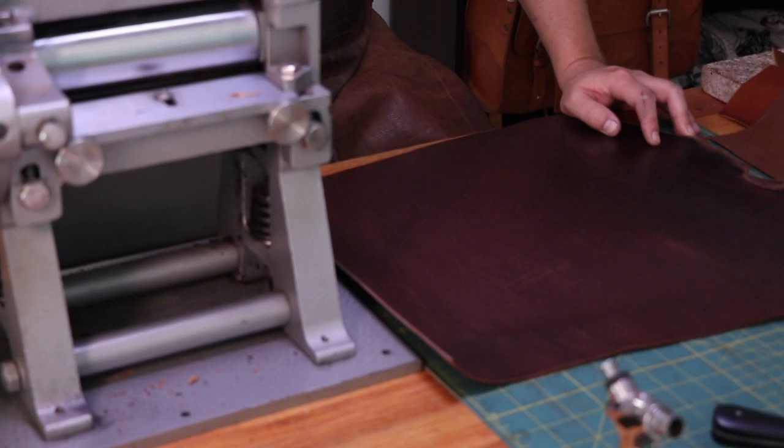For me, the number one biggest benefit of having a splitter in my own workshop is being able to turn those unusable pieces of leather into a usable, sellable product. In my personal leather work I've made a lot of briefcases, working with leathers such as this bridle leather which is around about 1.8 to 2 millimeters thick, and often I'd have off-cut pieces of around about this size. The splitter allowed me to make beautiful wallets out of the same piece of leather — so one of the biggest benefits is being able to turn your scraps into a profitable product.